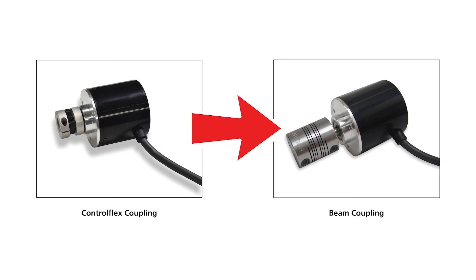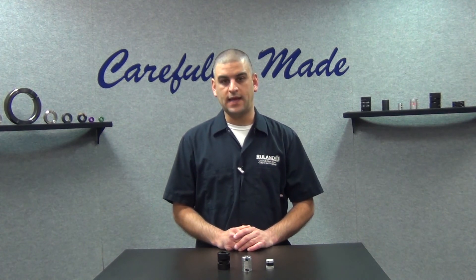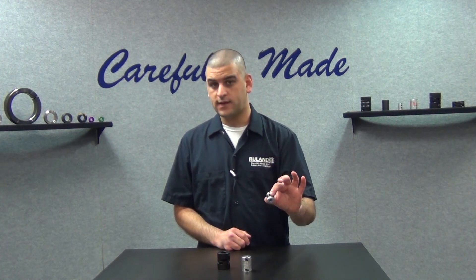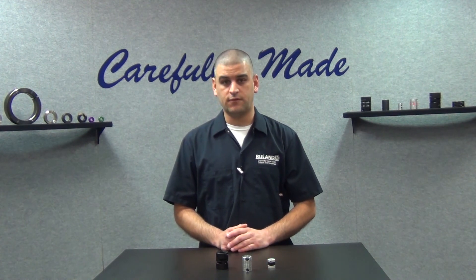This is a common issue we have with encoders. They're designed independent of the servo motor, so each one is actually a little bit different and that creates a wide variety in lengths. Something like a control flex is great for compact environments, whereas if you need a little more length, a beam coupling or an oldham coupling may be a better fit. As you use one of the different coupling styles, it does change the performance within the application, so you need to be sure that the specs of the coupling match the requirements of the application.